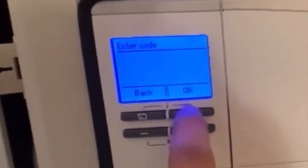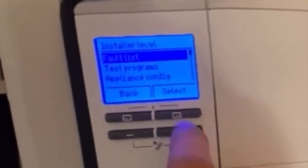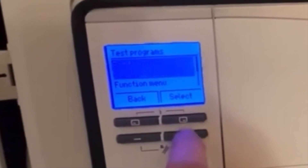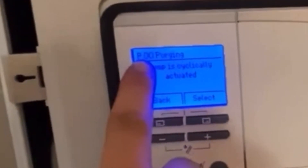Then we need to enter code 17 and press OK. Then press the plus button to get into the test programs, and then the plus button again to go down to check programs and press select. This will put us into the P0 settings.